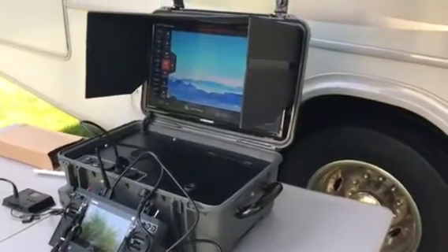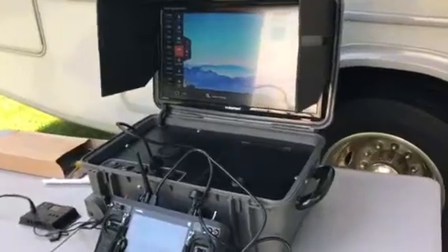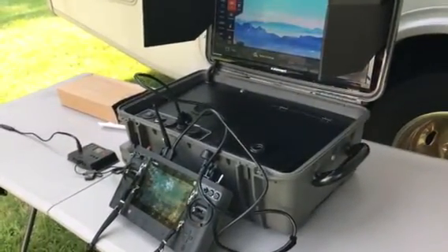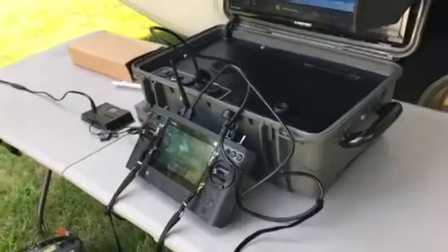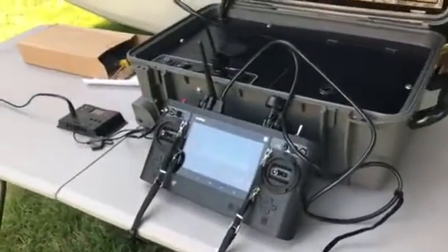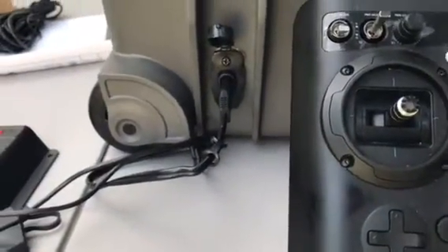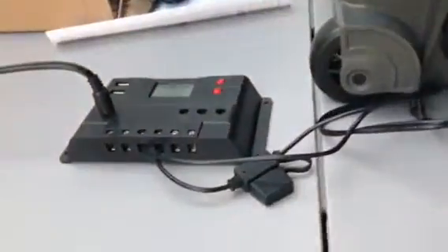Hey folks, CJ from Aerial Videos and Photos. Just giving you another demo of the drone video case. This time I'm using the charging port in the case with a charge controller.